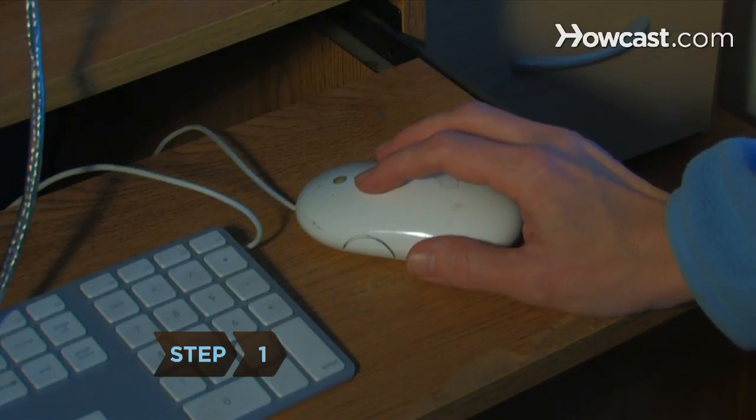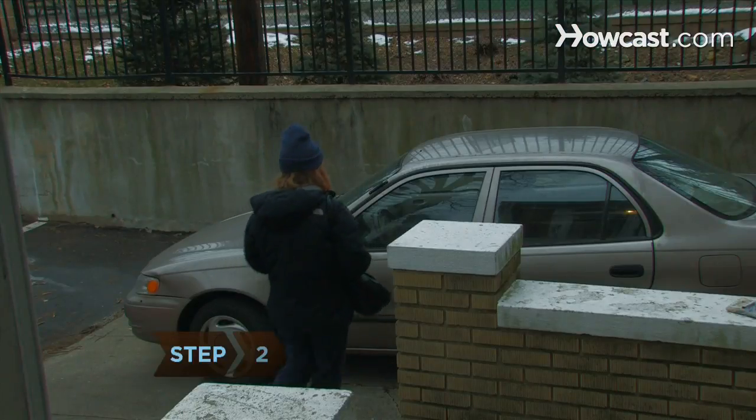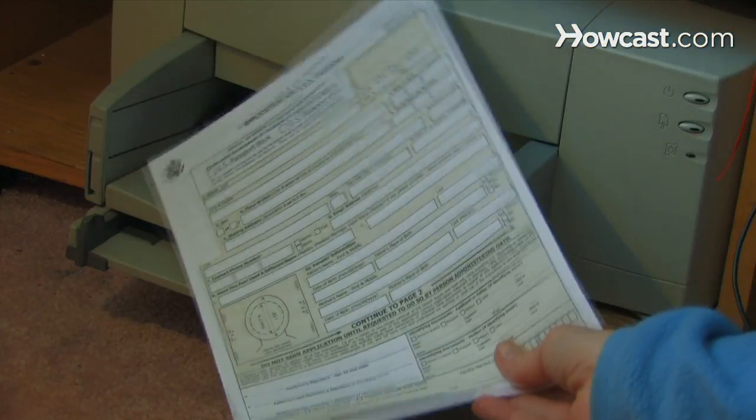Step 1: Use the U.S. Department of State's Passport Acceptance Facility search engine to find your nearest passport office. Post offices often serve as passport acceptance facilities. Step 2: Go to the facility to get a passport application, or download one at travel.state.gov, and print and fill it out.